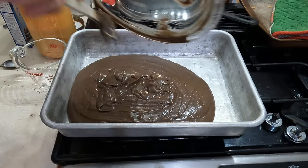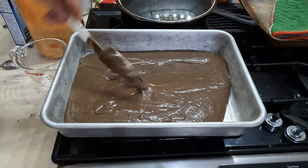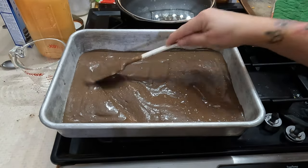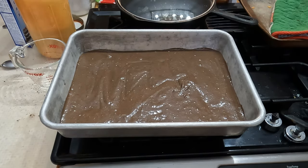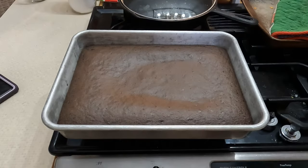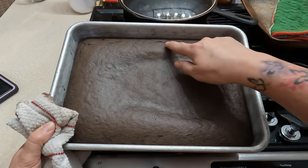Husband, you want to try the batter? No. Why not? You have no faith in me. I'm going to put this in at 350 and set a 20-minute timer and check it from there. Alright, our cake just came out — I put it in for 10 more minutes so it was in for 30 minutes total, and it's got a nice rise to it. It looks good — it's got a little dip right in the middle but then the rest looks like a perfect cake.